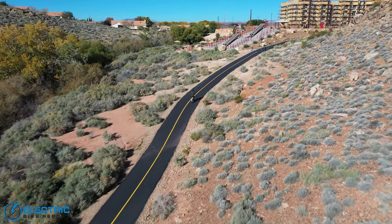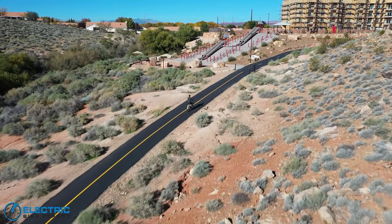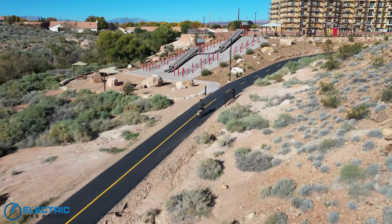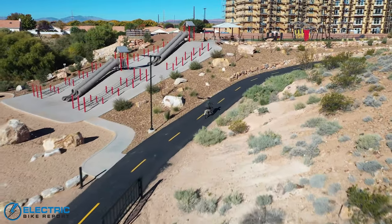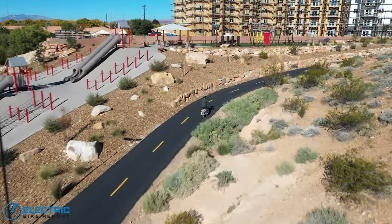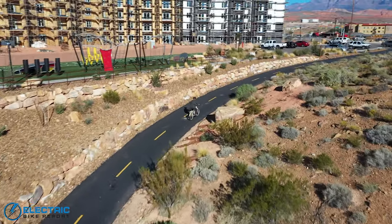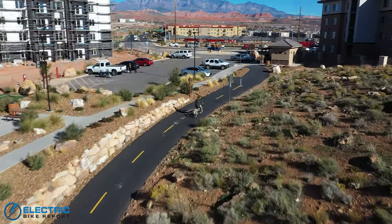Heading towards the top — if you can hear that little bit of noise, it's actually the disc brake, not the motor. We're almost at the top. I'm actually really impressed with how well that bike just did. We're through the worst of it — good showing from the Aveny.